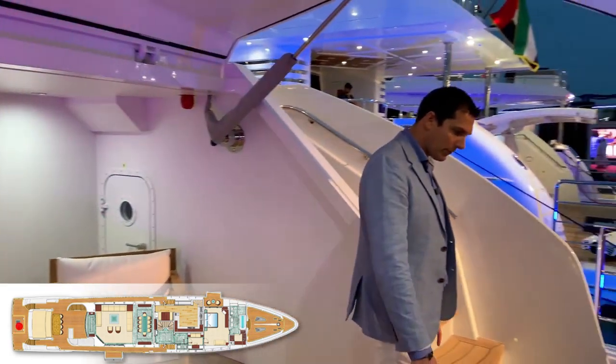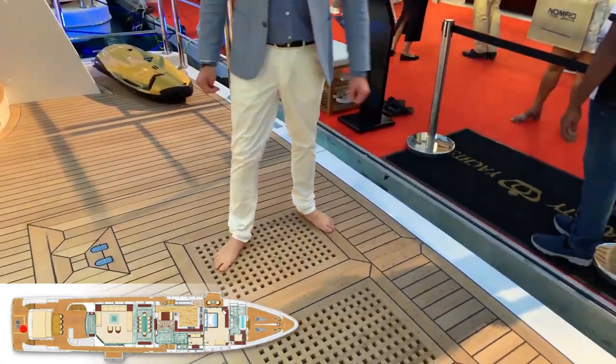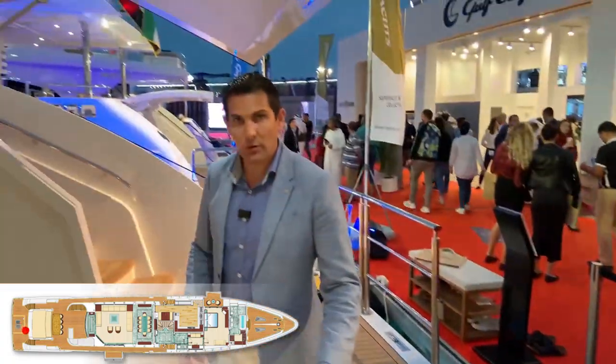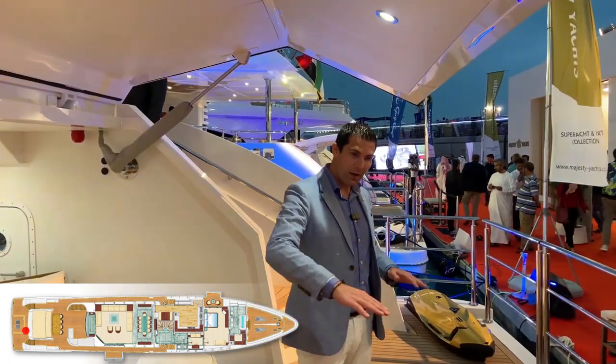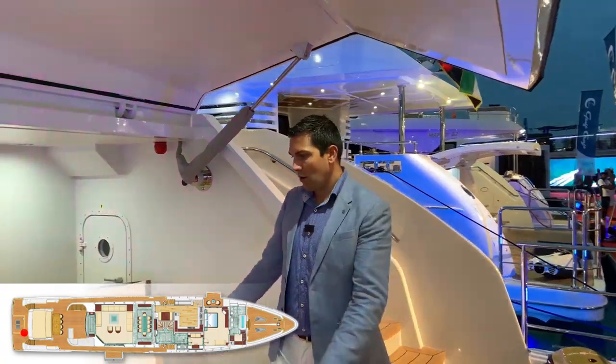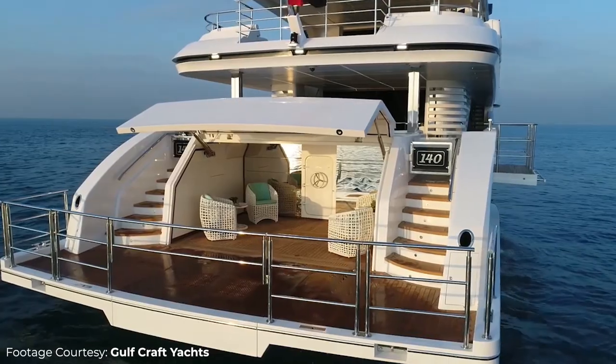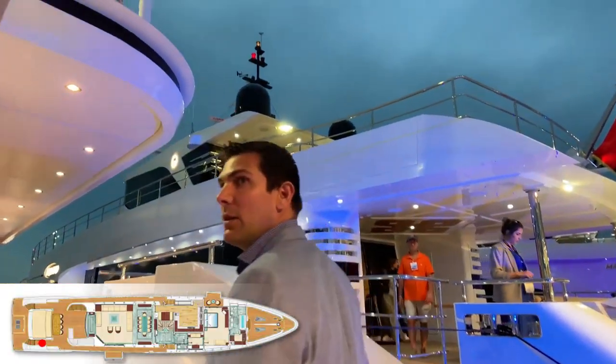While there is no hydraulic swim platform, you'll notice that the middle one can move and has the hydraulic feature, which is great. So you kind of have the feeling of having the main swim platform but with the center having the hydraulic feature. You have a nice little dinghy garage that can be transformed into your own beach club type pasture. Let's go into the cockpit.